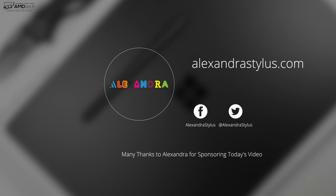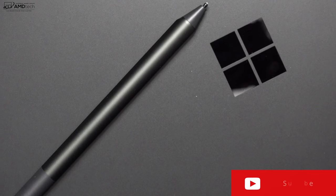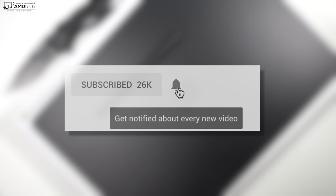Today's video is brought to you by alexandrastylist.com, makers of some great replacement tips for your Surface Pen. I'll put all the links below for more information. Want to see more videos like this? Hit that subscribe button and make sure you hit that notification icon so you'll be alerted every time I post a new video.